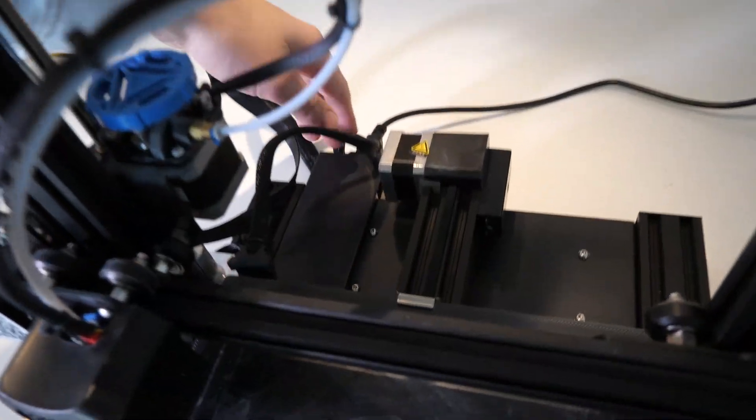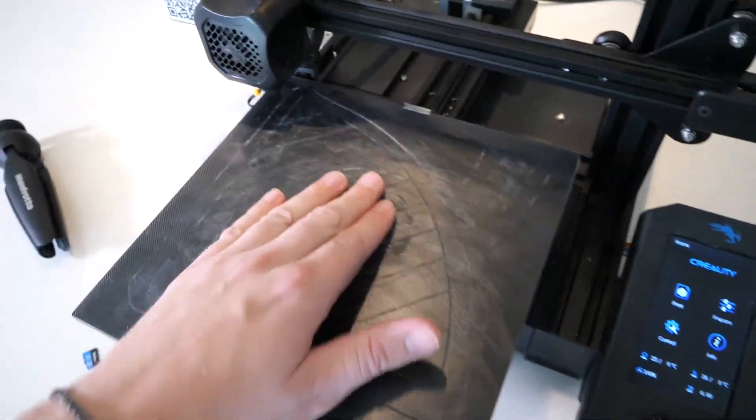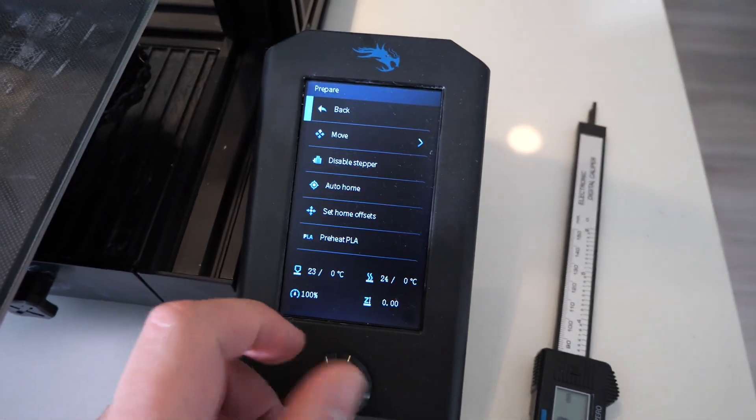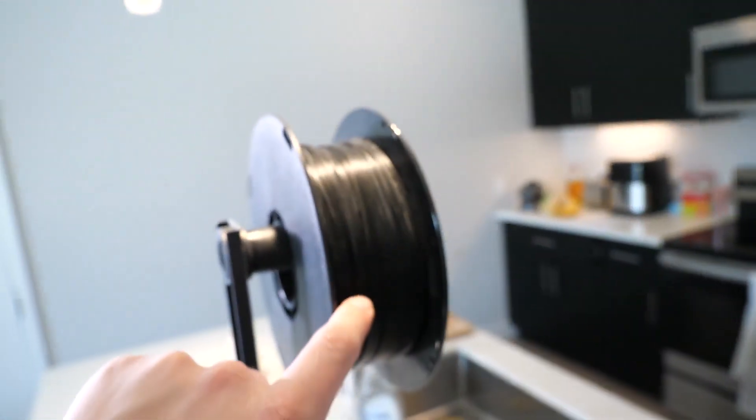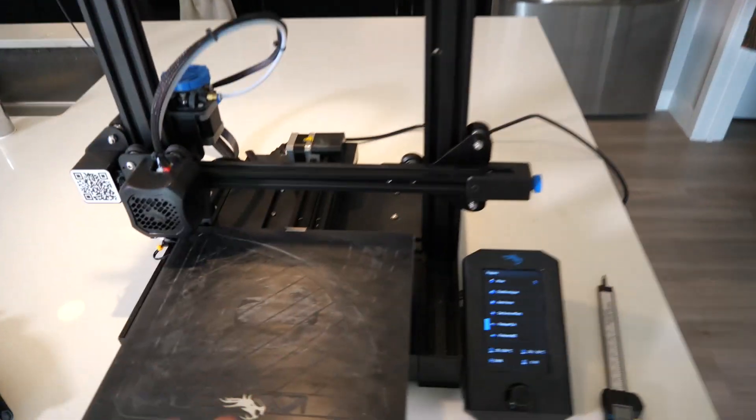First, what you want to do is turn on the printer. Next, we're going to preheat the bed because if you don't heat it up, it's not going to stick to anything. So we're going to go to Prepare and then go all the way down to Preheat PLA. There are different filaments you can get — this is PLA, and it's the cheapest.